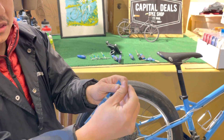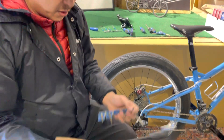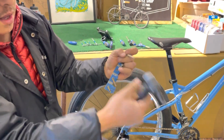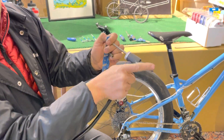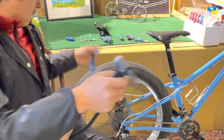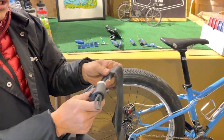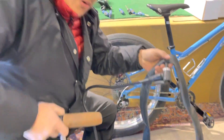This is the Presta valve, and the way it works is you're gonna unscrew this top nut, and that's gonna allow you to get air into your inner tube. If it's not unscrewed, air is not going to be able to go through. This is a Schrader valve — and the inner tube itself is the membrane inside your tire that holds the air; it's made out of rubber.